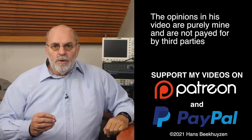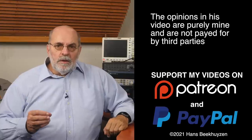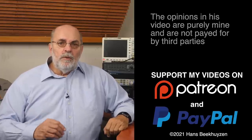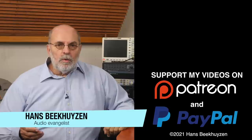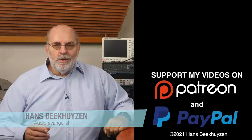Many thanks to those viewers who support this channel financially — it keeps me independent and lets me improve the channel further. If that makes you feel like supporting my work too, the links are in the comments below this video on YouTube. I'm Hans Beekhuizen, thank you for watching and see you in the next show or on hbproject.com. And whatever you do, enjoy the music.